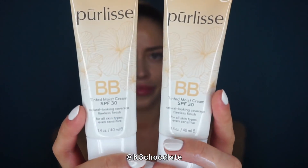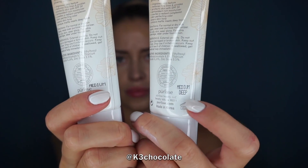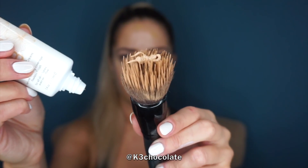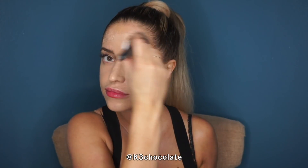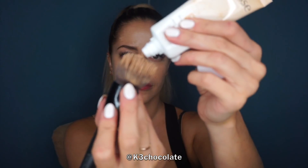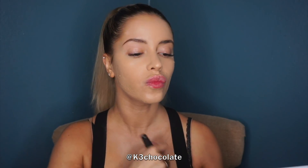Moving on to makeup, I'm first applying a primer to make sure my makeup stays on all night long. Then for my foundation I'm using the new Perlisse BB cream — I have two shades here. First I'm applying the medium to my face, making sure to always blend it down your neck and décolleté area. Then I decided to also use the darker shade, medium deep, because I have a spray tan and I wanted my face to match my body. I'm just blending everything with a damp Beauty Blender.